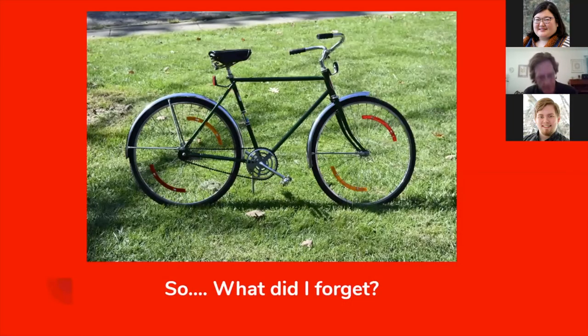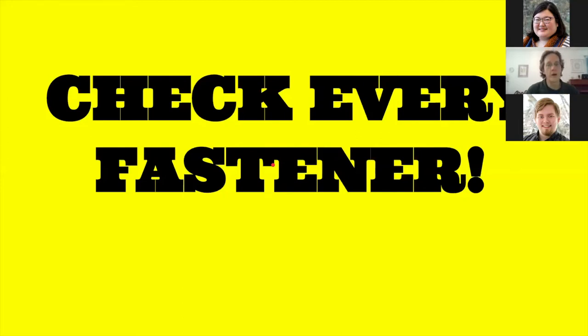Now here's the bike all put back together — but can anybody spot what I forgot? I'm pointing this out because it's one of the things you need to do: check over and see what possibly you have forgotten. What I forgot was the chain guard — that's another important safety device. If you're wearing long pants, you will get your pants caught in the chain without it. But here it is: everything's put back together. I've got new reflectors on the wheels, front and back, a new rear reflector, a new front reflector, everything is cleaned up and ready to go. Go back and double check every single fastener on the bike — from the front wheel to the rear wheel, the seat, the handlebars, everything. Make sure everything is tightened.